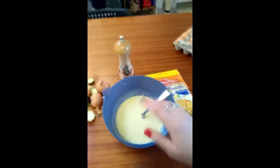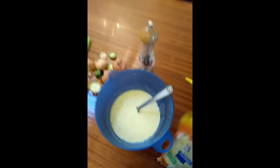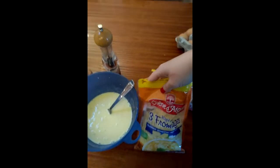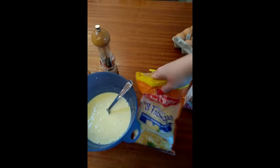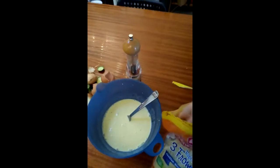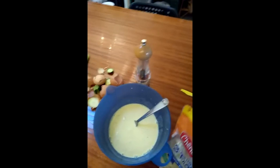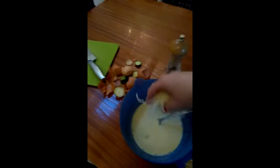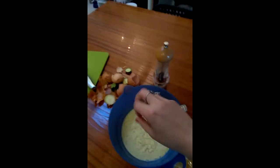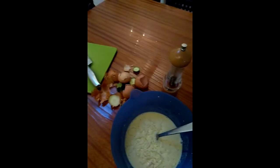That looks better. So now I've got my cheese — I've got three cheeses: a mix of Maasdam, Emmental, and Mozzarella. I think you can pretty much use any cheese you want. I'm just going to get a handful in — just chuck a handful in. It'll be delicious. Yum.